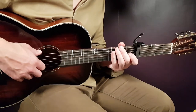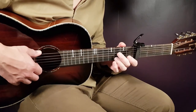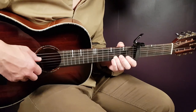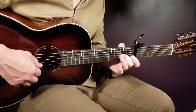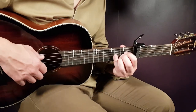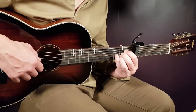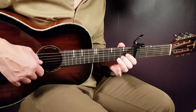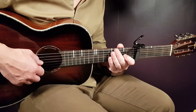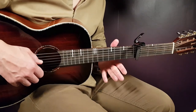Then we have the G part. That is: third fret on B string, then open B, then back to third on B, and back to open B, and then you play second G and open B. That part goes for G. Then we have A — this is the first round you play A — and it goes like this: second B, second G, second B and second G, and then you play again second G and open B. That is kind of the first progression round: E minor, C, G, A.